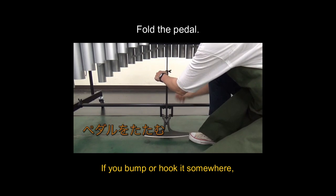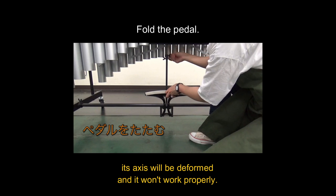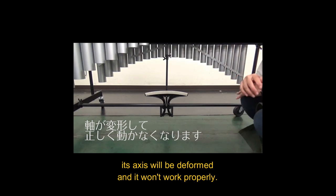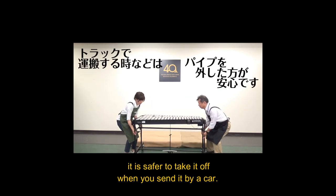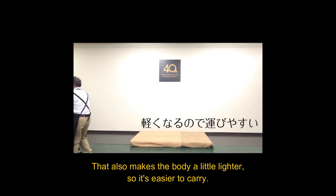Please hold the pedal. If you bump or hook it, its axis will be deformed and will not work. Because transportation may cause the resonators to come off, it's safer to take them off when you send it. It becomes lighter, which makes it easier to carry.